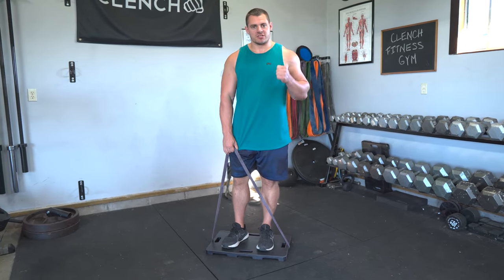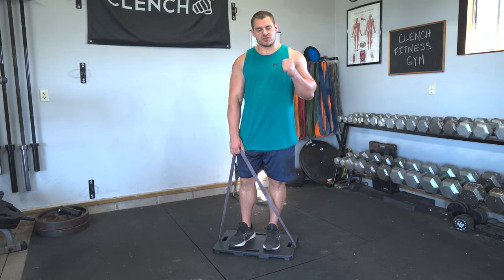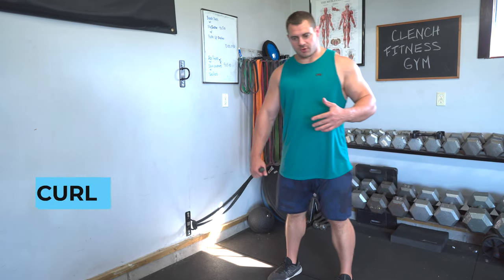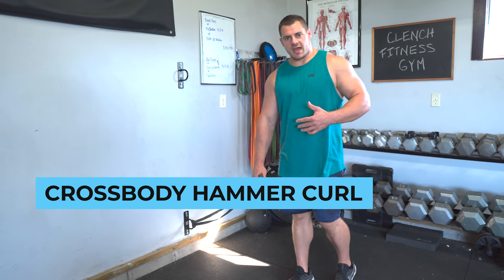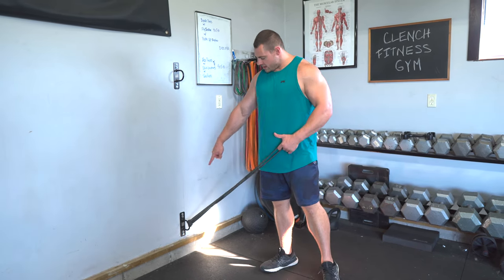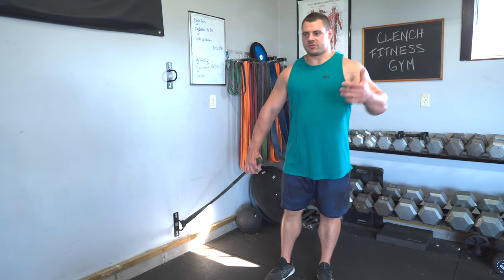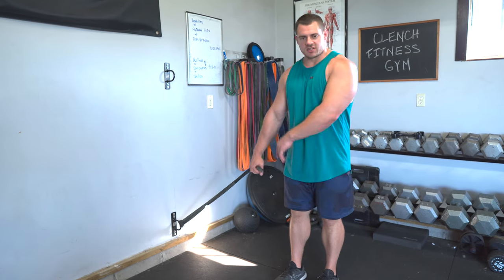Always try to increase your resistance from that first set to the second set, just building that strength up as you go. For my second variation, we are going to be doing some cross body style hammer curls, or pinwheel curls. That is going to require another single 41-inch band and a low anchor point. You can use a wall, a door, an anchor strap, a post, or a dumbbell rack — it doesn't matter as long as it's nice and low.